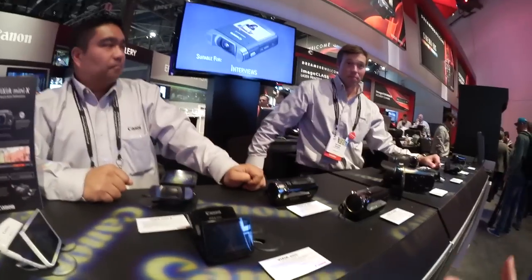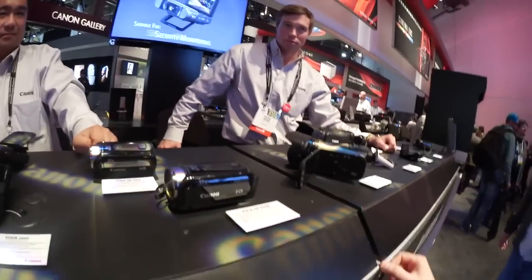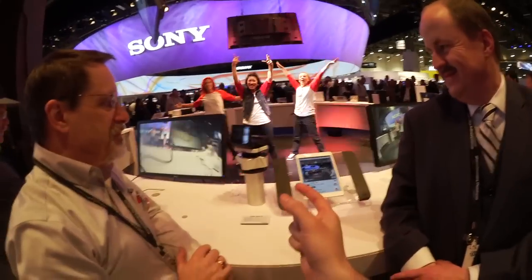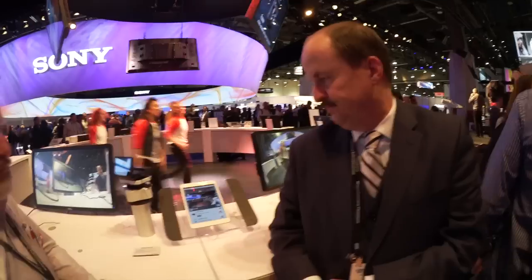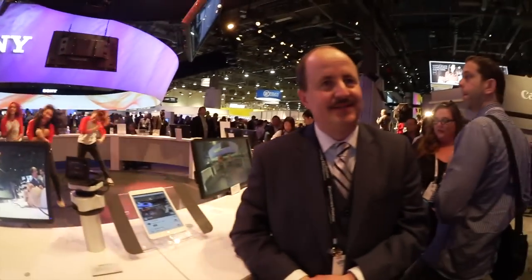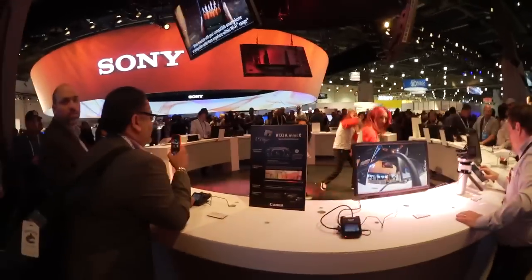I absolutely love this thing, this is amazing. As a YouTuber who films himself and puts it on the internet, this is awesome. This is the pan table, so from anywhere I can control what this camera is doing. That means I could, theoretically, leave it set up in my bedroom and film whoever happens to come in and try to steal my stuff from wherever I am in the world.